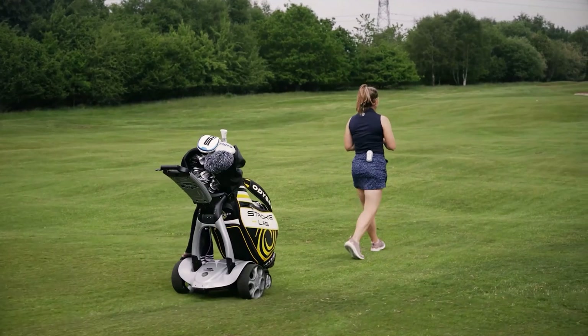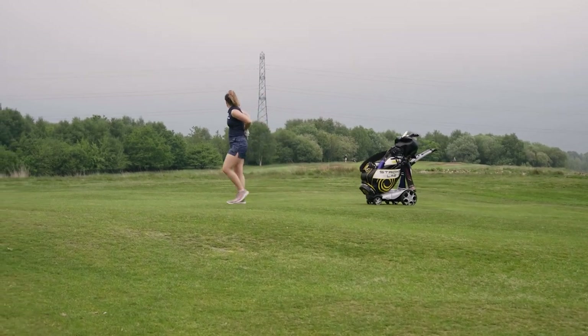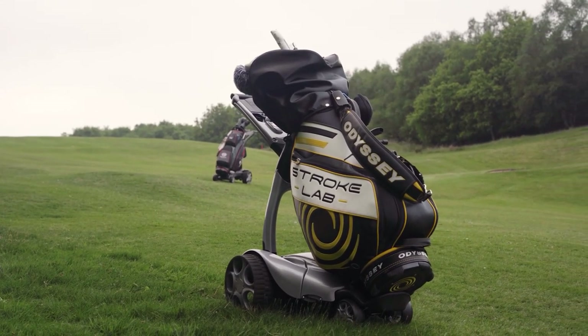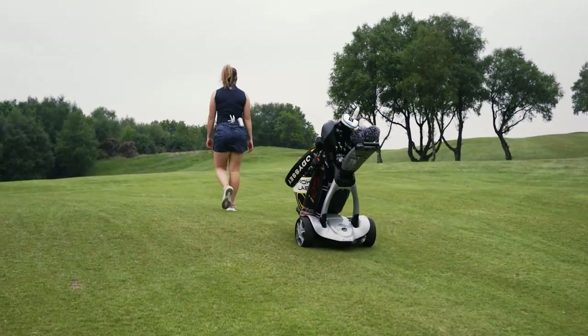I've now swapped into the X10 Follow for the back nine. As the name suggests, this is a follow trolley like the Q Follow, so you have the option of using it manually, with the remote, or in follow function. This is an updated model — Stuart Golf previously had the X9 Follow, and this is the next version. Visually it's very different from the Q Remote and Q Follow, which I really like, and it'll be interesting to see how it performs in terms of stability and those accessory stations out on the course.